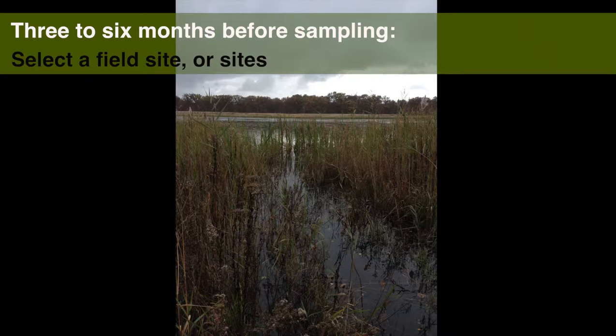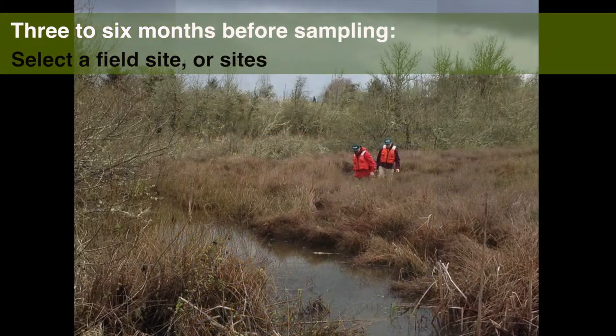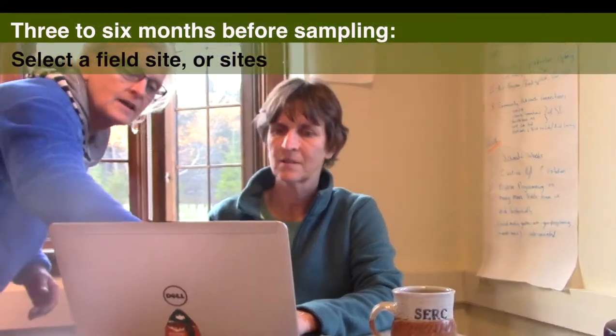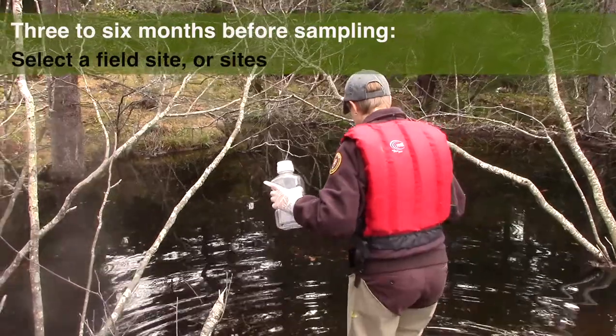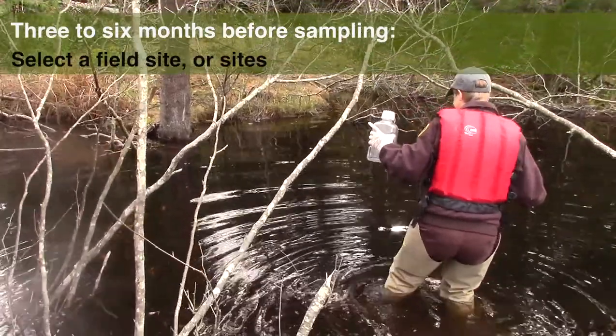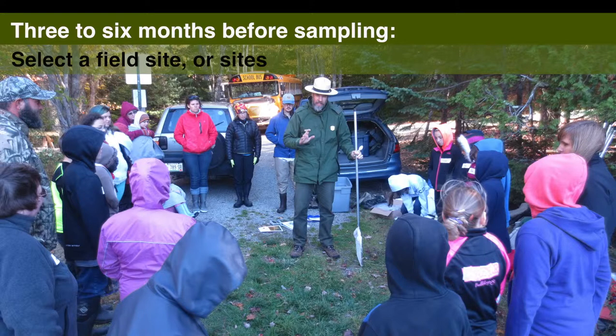Second, select a field site or sites. Dragonfly larvae live in diverse habitats, but are most likely to be found along vegetated bank margins, near snags and logs, in aquatic vegetation beds, in decaying organic matter, and in silt, sand, and gravel substrate. In your park, are there sites that meet any of these criteria? Ask colleagues in resource management and interpretation. Resource management may have data or other information about certain water bodies in the park, and your work may add to the picture. Conversely, they may want information about a water body for which they have little information. Folks in interpretation and education may have sites where they have successfully run ranger-led programs or macro-invertebrate surveys, and may be able to share good, safe sites for sampling.